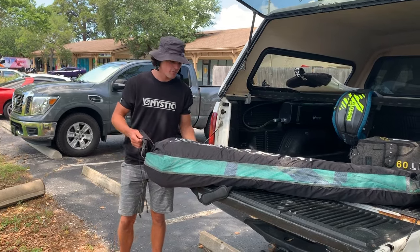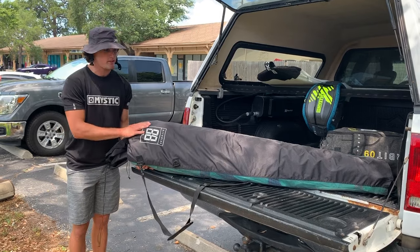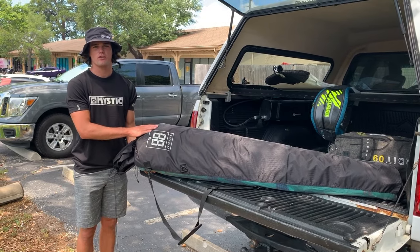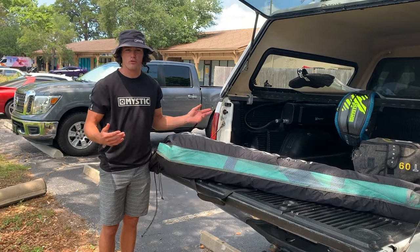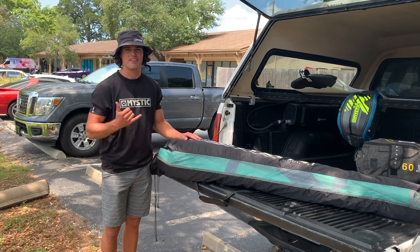So yeah, this is the travel series kite protector bag. If you have any questions, call us here at Elite Water Sports and we'll go through all the Mystic gear with you. Come see us — thank you!